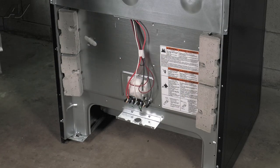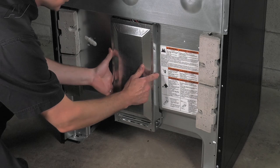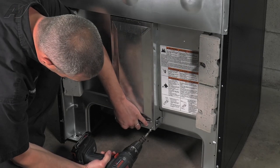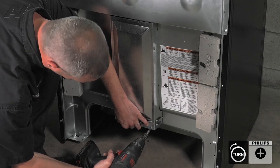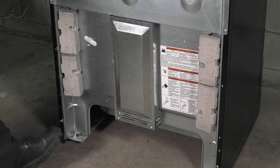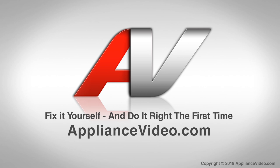Next we'll install the lower panel. There are four tabs you must engage into the back of the oven — slide them in and then slide it up until your screw holes align. This will complete the repair. Thank you for watching another quality video brought to you by appliancevideo.com.